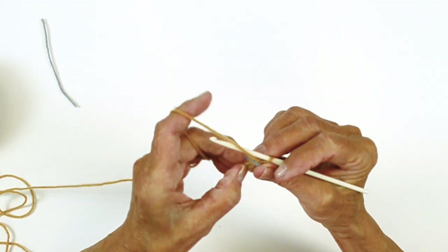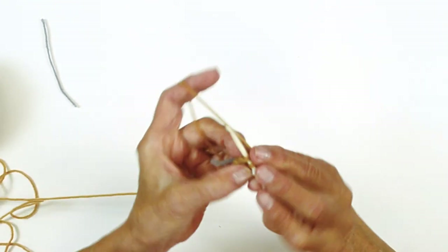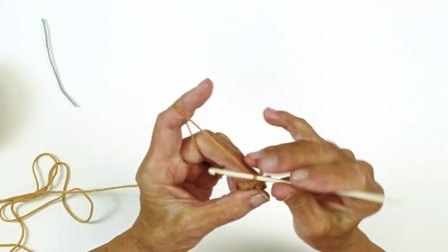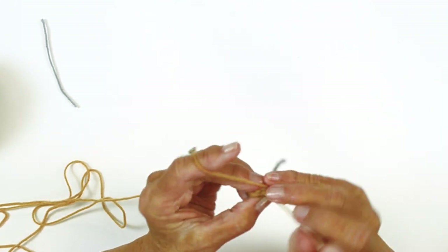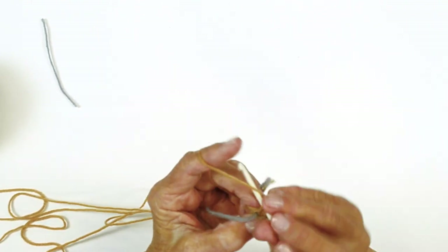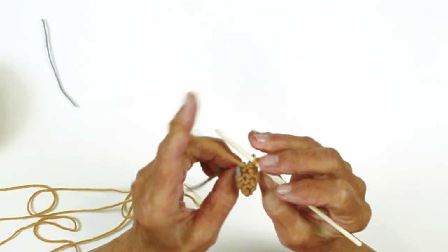Place your marker. I use my finger to kind of hold it in place. Then you're going to single crochet evenly around — that's six stitches. Move your marker again and continue following the instructions to make your first leg, fasten off, and then make your second leg.